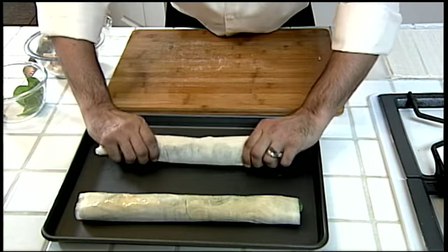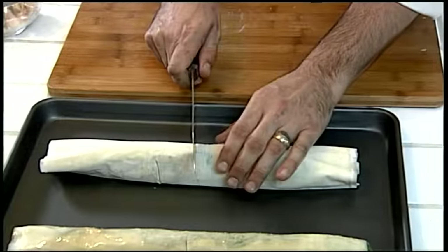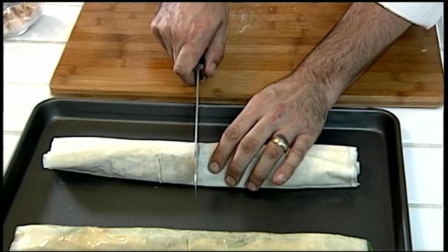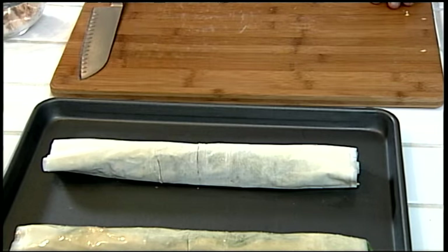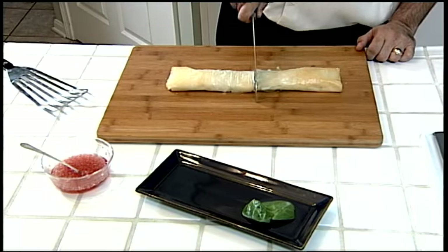Repeat with the remaining phyllo and filling to create two cigars. Bake for about ten minutes or until lightly browned. Remove and let set for five minutes, then cut each cigar in half.